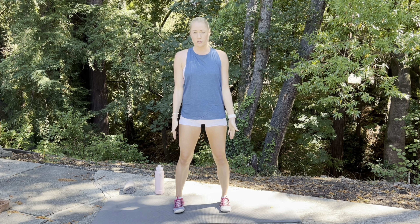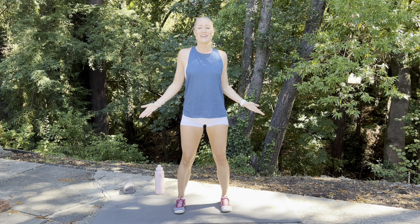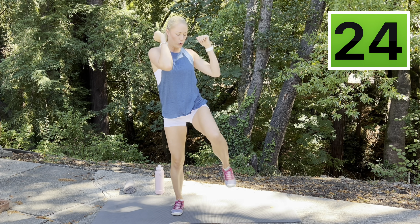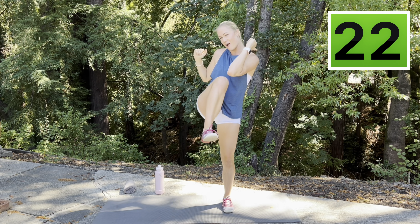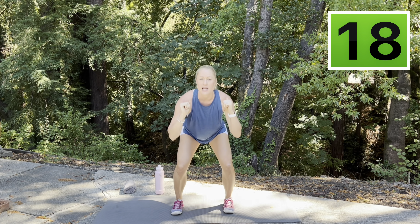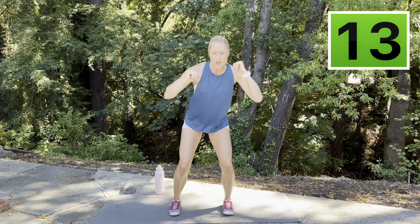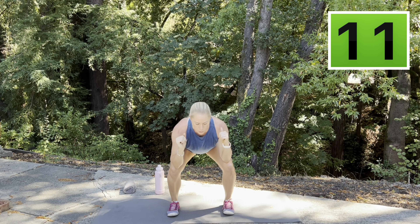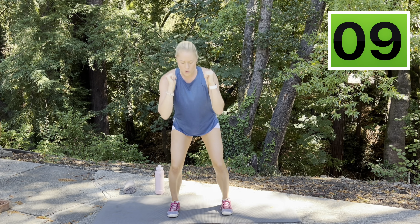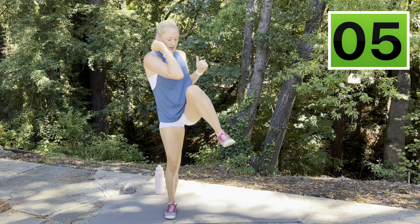We're ready to begin. Go ahead and find that shoulder width stance, toes are parallel, tall posture. Take it down, bring it up — knee drive across the body, elbow to knee. Try to meet that knee halfway in front of your body to that elbow. Nice and deep in that squat if you can. Just keep breathing, keep moving, work at your own pace — don't feel that you need to keep up with me.